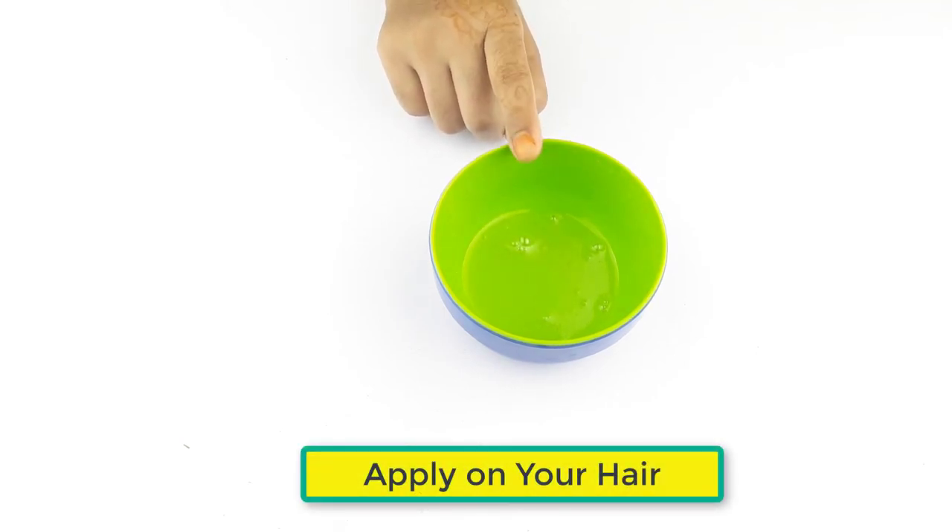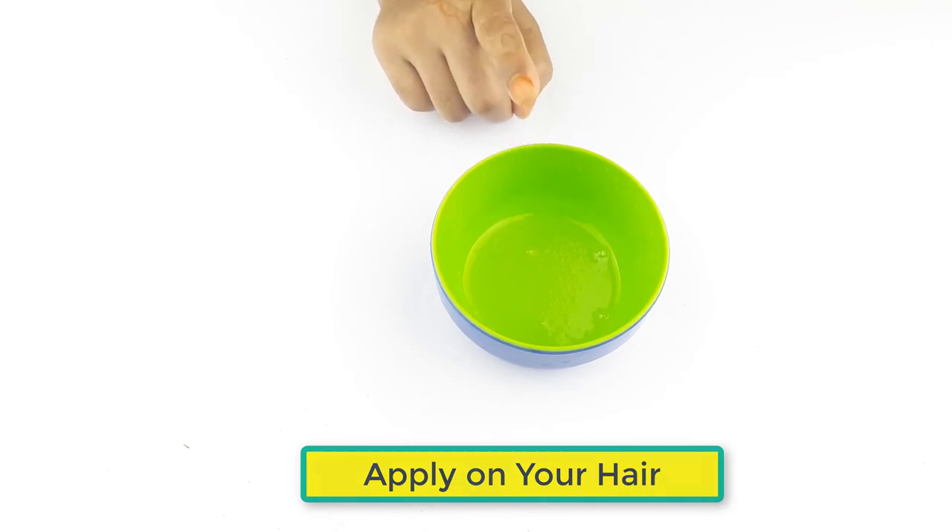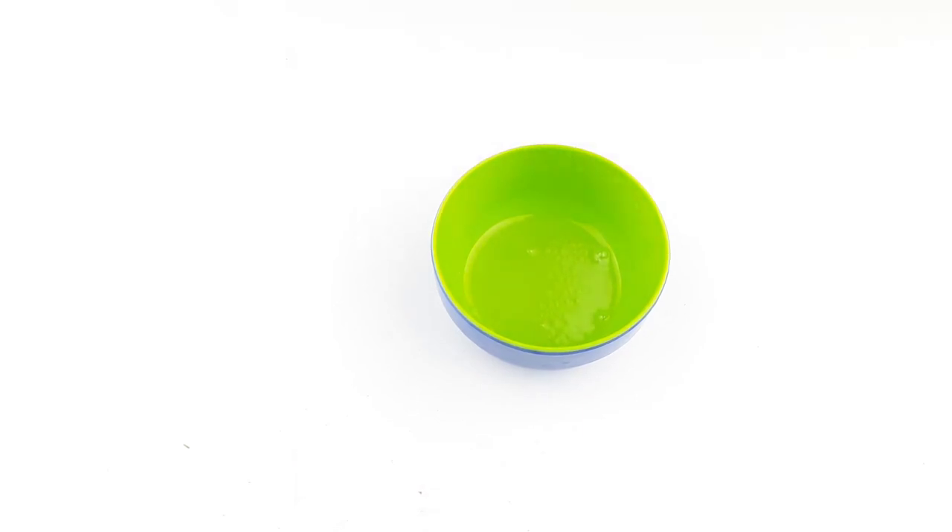Apply it on your hair gently 3 to 4 times in a week, before 2 hours of bathing, for better results. Friends, see you again in our next videos. Thanks for watching.